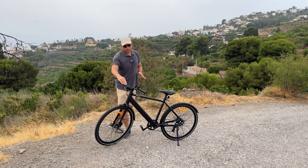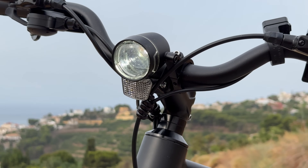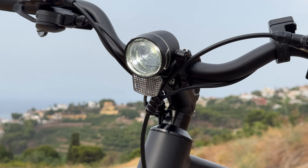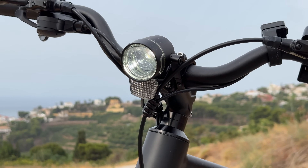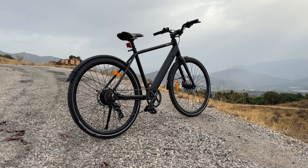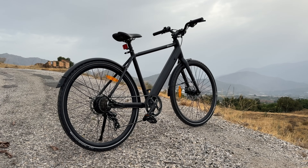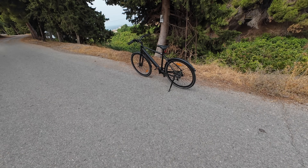On the front we also have a headlight that's bright enough to see during the day and very bright at night to light the path ahead of you. Unfortunately there is no rear light included in the box, so if you want one you'll have to buy it separately — though those are pretty cheap.